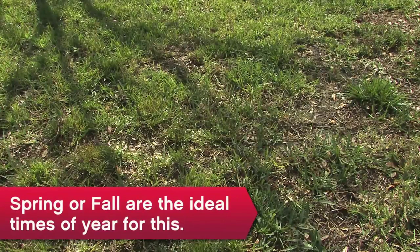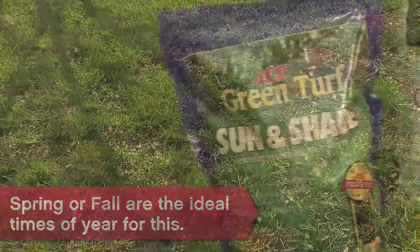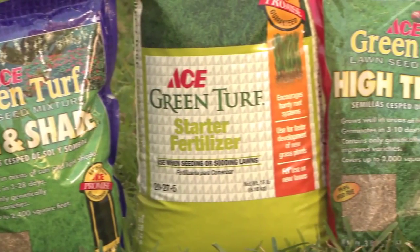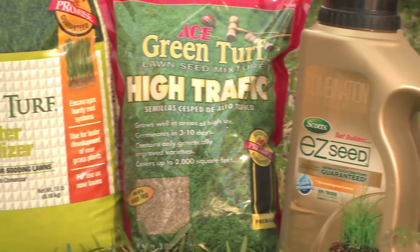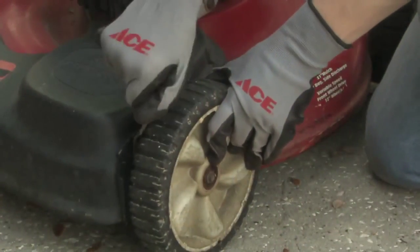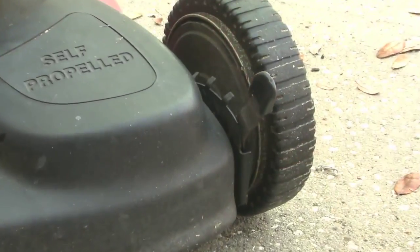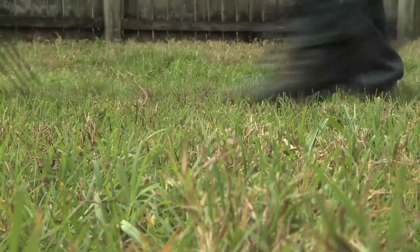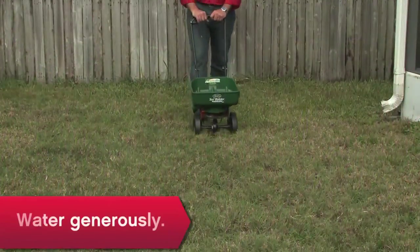Overseeding is a good remedy for thin turf. Use weed-free seed that's right for the amount of sun, shade, and activity that occurs in the area you're repairing. Cut the lawn at your mower's shortest setting so the seed can get to the soil, then spread seed over the entire lawn and spread a starter fertilizer.